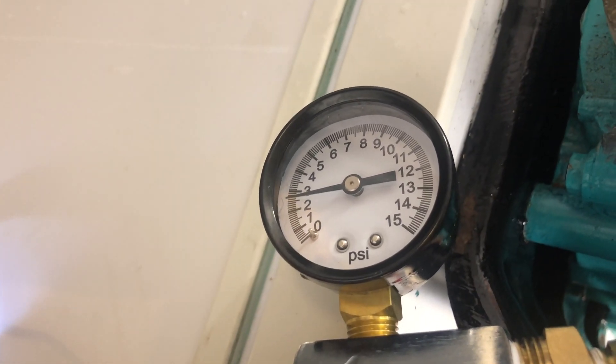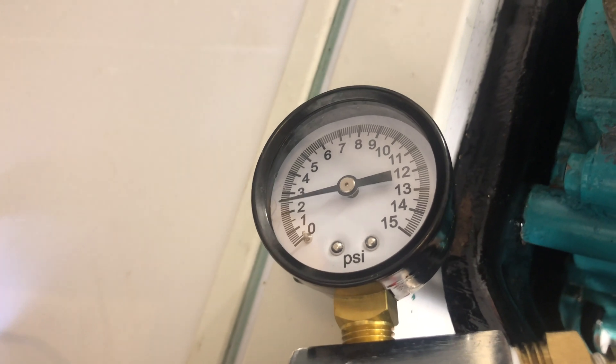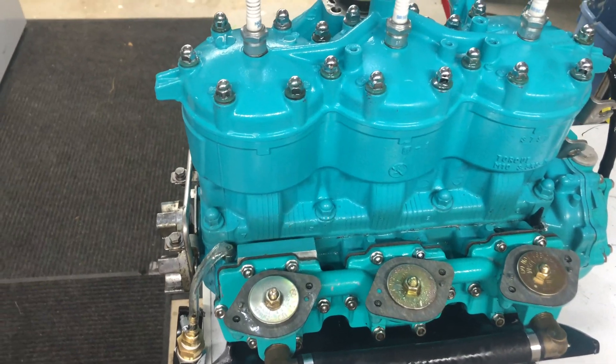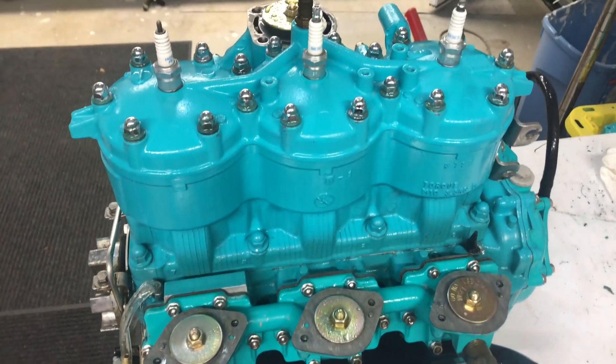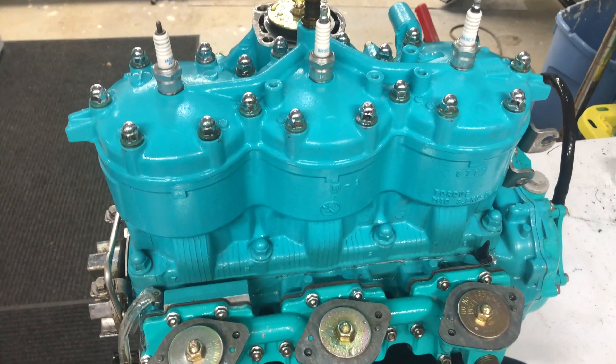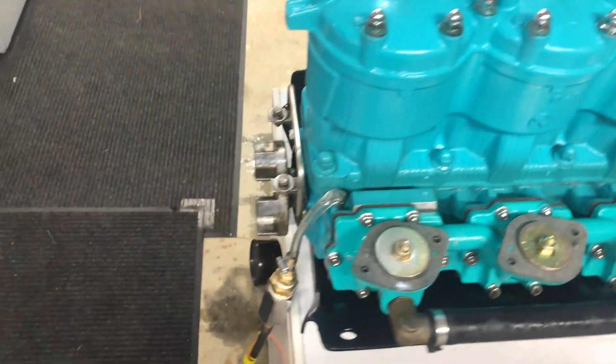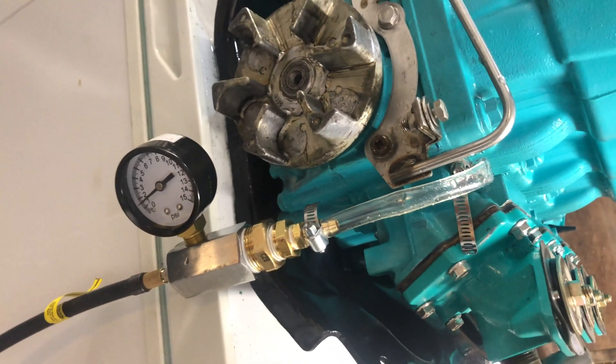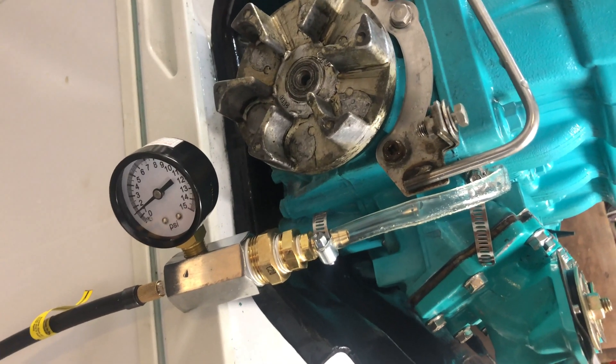It looks like it's losing pressure — dang it. That means I've gotta look over this engine and see if I can find some bubbles. I'll spray some soapy water on it to find the leak. But that is how you build your own air pressure tester with a gauge to test for a leaky engine — all for about twenty-five bucks from Home Depot.